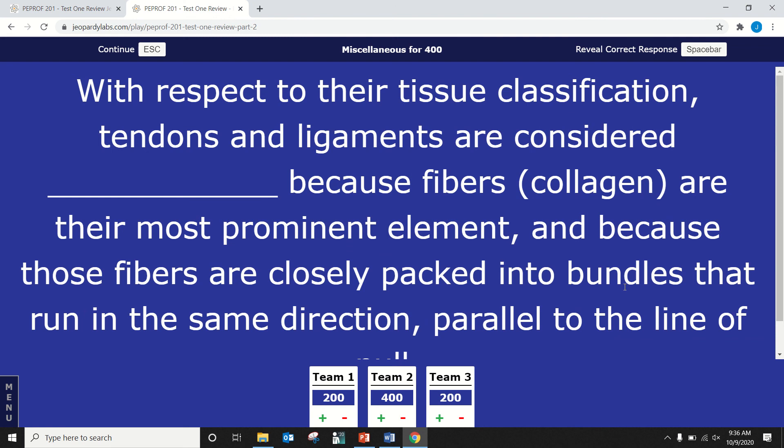Carissa — with respect to tissue classification, tendons and ligaments are considered blank because their collagen fibers are the most prominent element and are closely packed into bundles running parallel to the line of pull. They are dense regular connective tissue. Dense because there is little extracellular matrix, and regular because all fibers run in the same direction. Joint capsules, by contrast, are dense irregular because their fibers run in multiple directions.